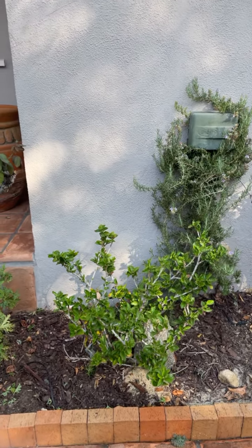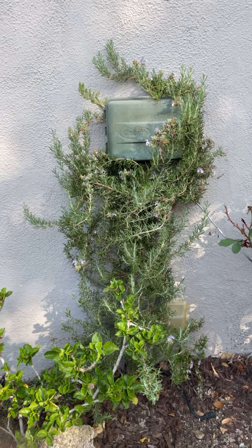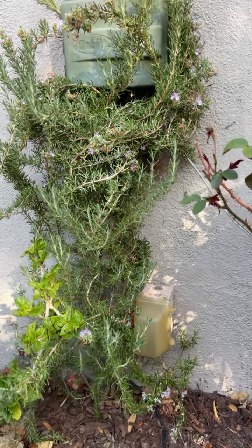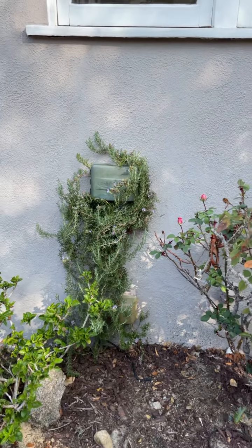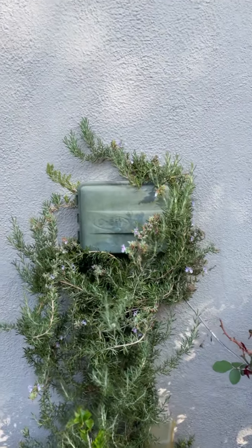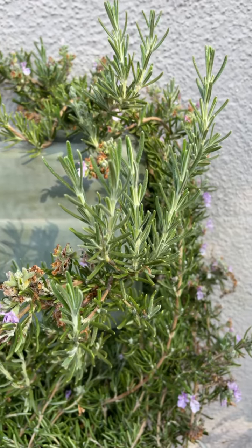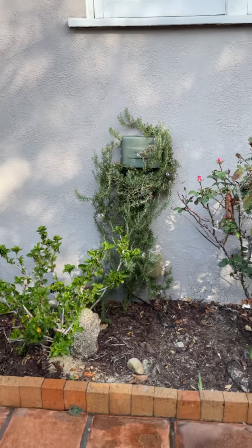This one I don't know the exact name, but it's a climbing rosemary. As you can see it comes all the way from down here, covering the outlet and the sprinkler valve. So it's good if you want to cover something that would otherwise be a visual disturbance in your backyard. This one is now two years old — it is a climbing rosemary.